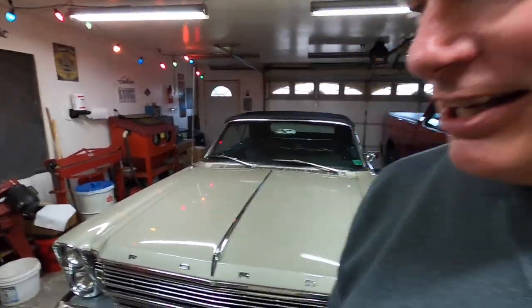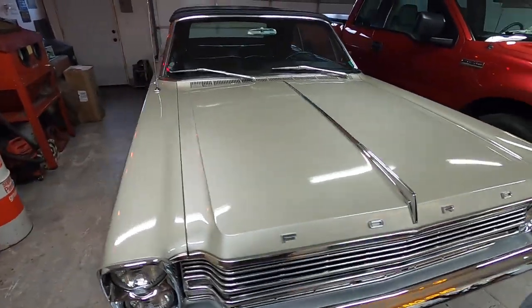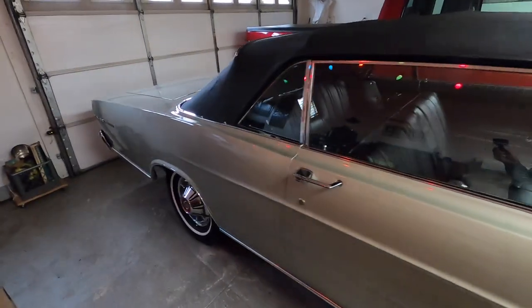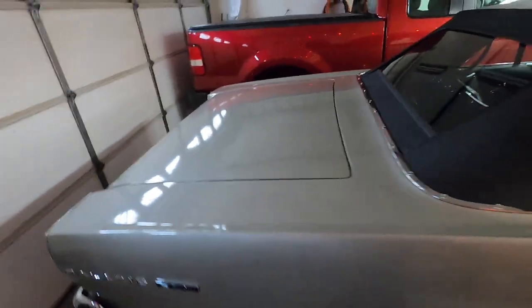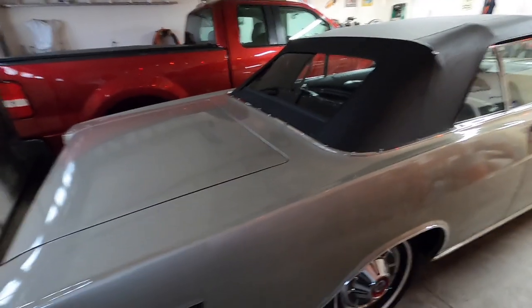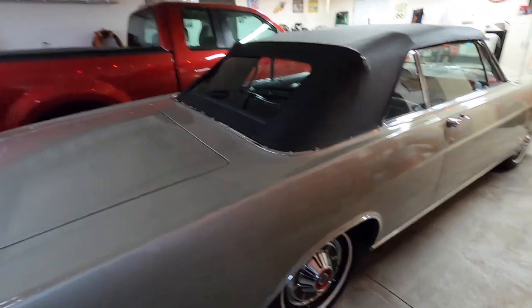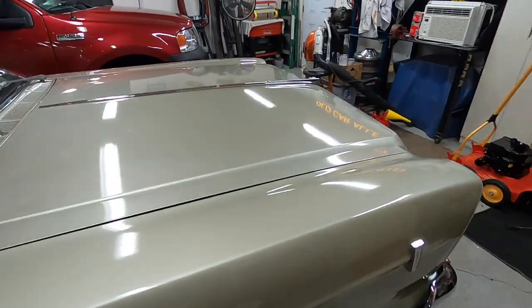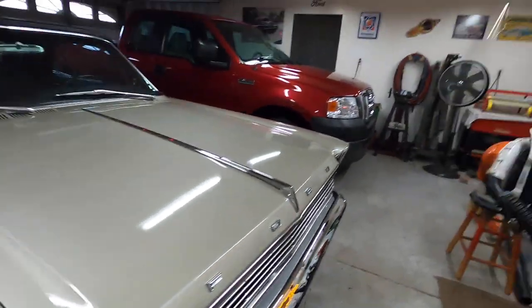In this video I'm going to answer the question I get asked the most: what's my next project. I never really know — it depends on what I find. I usually sell my past project before getting a new one. They're talking a couple inches of snow Sunday, so I'm probably not going to be driving this much anymore. My project this winter is to buff the paint out on this car, finish up a few odds and ends, and get it done. I'm also going to do some things for the 59 Chevy.